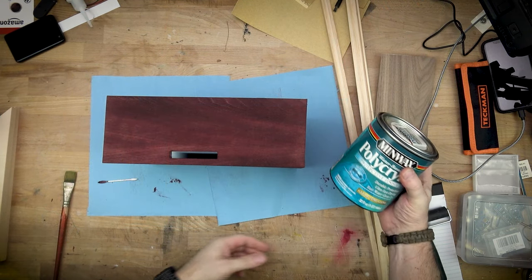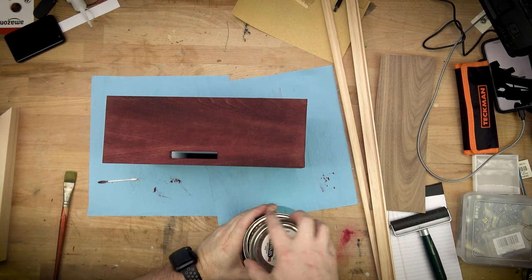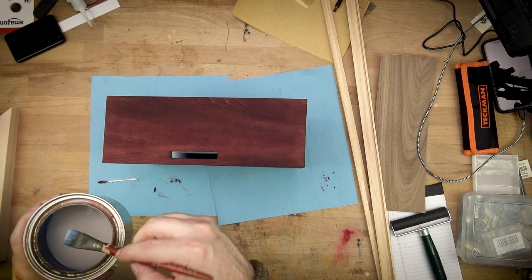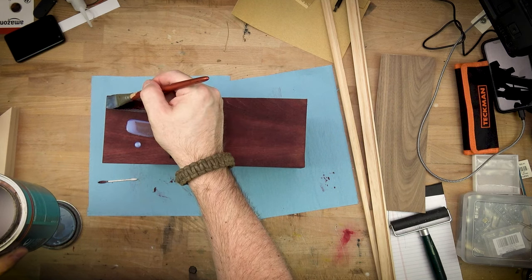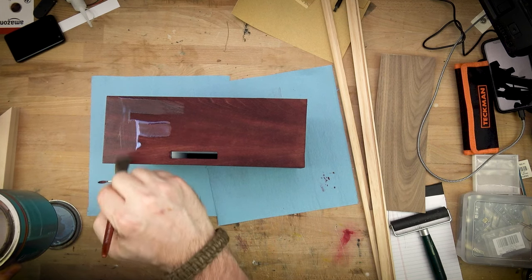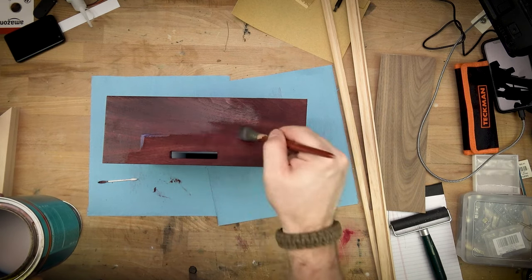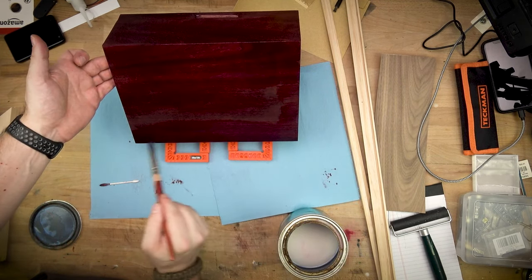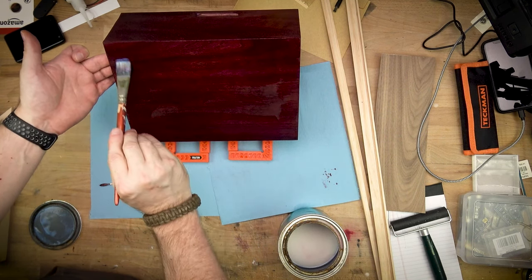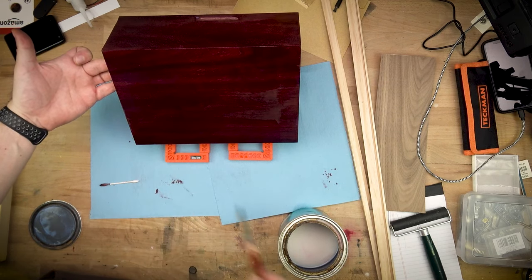For the finish I'm using Polycryl, a water-based satin varnish. No real endorsement — this was just sitting around in the garage. My preference is that it's water-based; I like to use water-based finishes whenever possible because they're easy to clean up, low odor, and dry really fast. It allows me to move from layer to layer and build up a finish usually in a few hours without waiting overnight between coats.